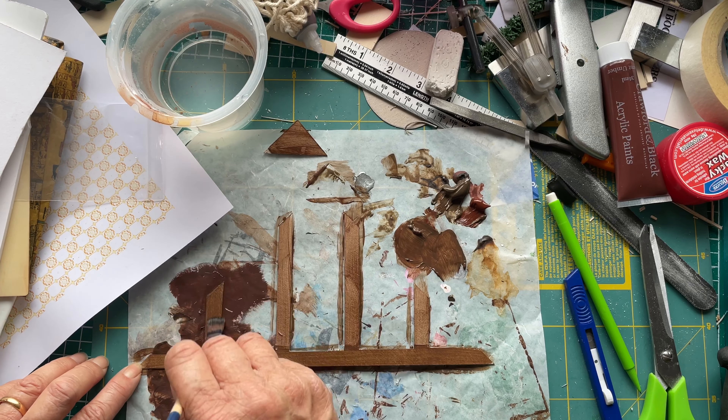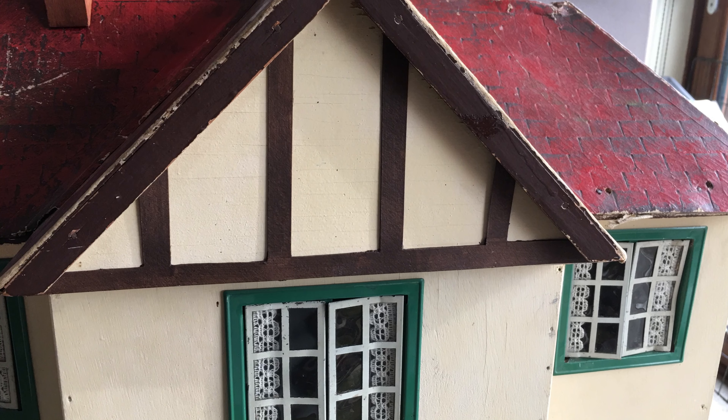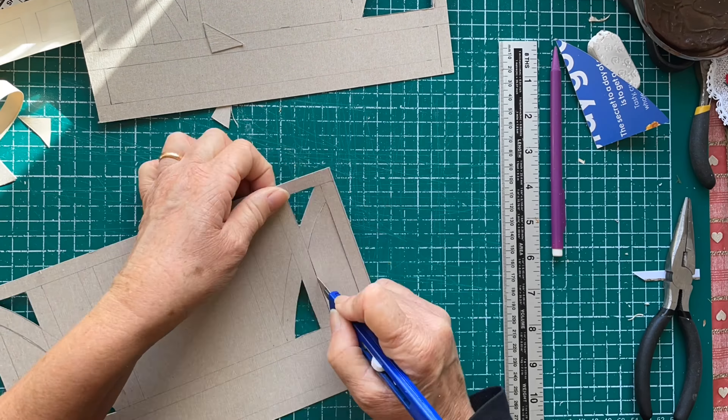Anyway, I'm painting it. I do a couple of layers and I'm quite pleased with how it came out in the end. And here's the beamwork on the apex of the house — it's looking pretty good. So next I'm working on the other beamwork.